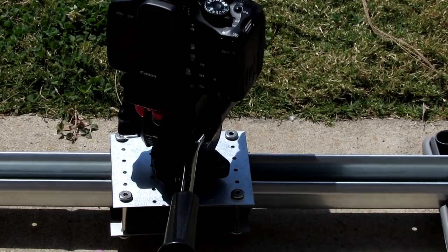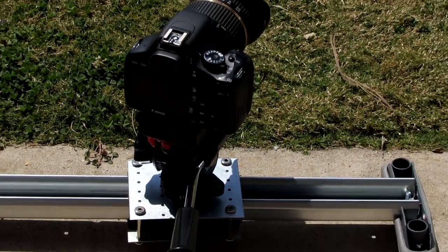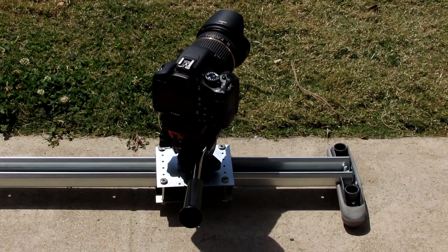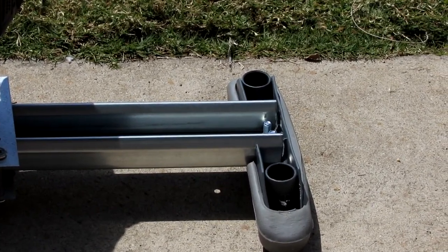And I have a cheap tripod head. I forgot — these things here, those are from crutches.